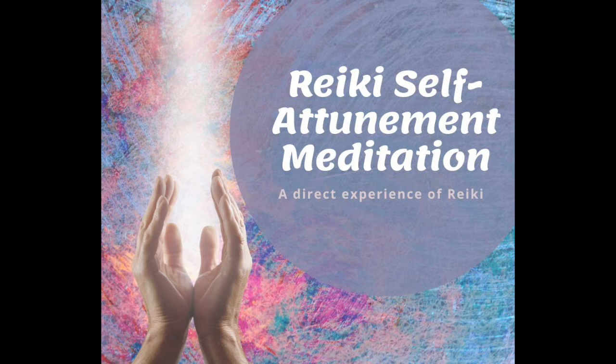And then bringing your attention up to the crown, right at the top of the head, and imagine that you have a many-petaled lotus or flower sitting just under the top of the head. You're going to allow it to open, to blossom, and as it blossoms, as it opens, you're breathing in the Reiki attunement, the alignment.